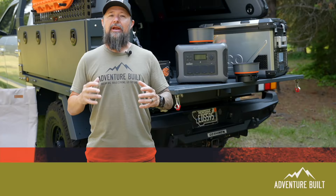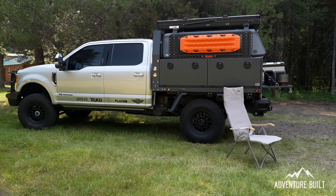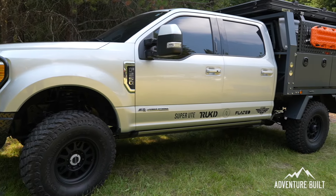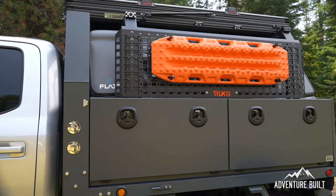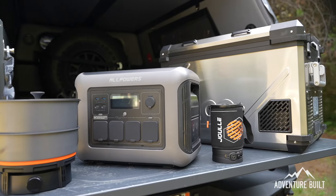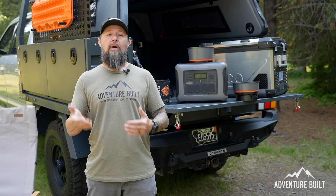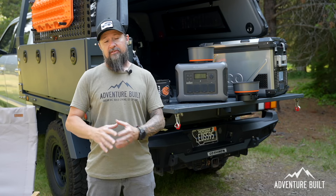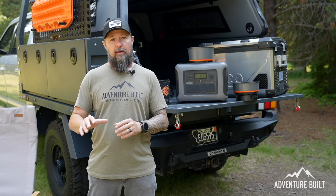Behind me is my brand new super ute which is just awesome, with a build video coming very soon. What I want to do different with this build over my other builds is rely more on electric and less on gas. For instance, fire pits I run off propane and I'm typically very conservative because I don't want to run out. However, I'm trying to rely solely on electric — which is completely renewable because of solar panels — and then I can go full bore with the gas at night for fire pits.